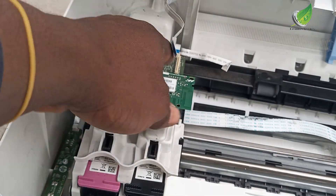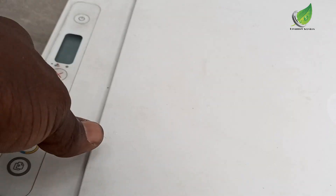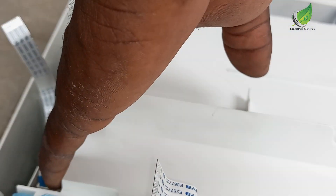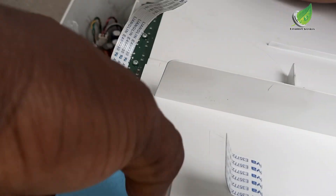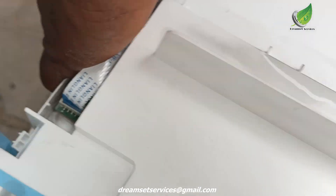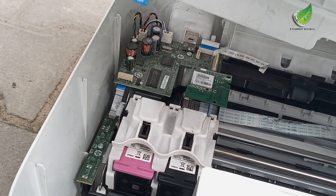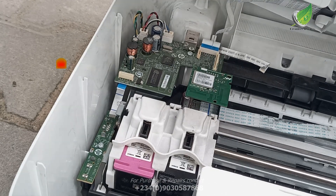Now that I've unplugged the cables I'm going to leave the sensor cable unplugged and plug back the other cables just the way they are supposed to be. The sensor is not readily available, so you might want to replace it with another sensor if you have one. If for one reason or another you can't get the sensor, you can just unplug this flex cable and the problem will be solved. You can print for as long as you can. If you have the opportunity to get the sensor you can replace it so the sensor can notify you and control the paper size.